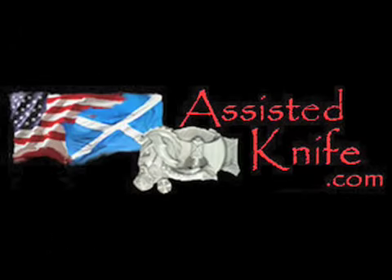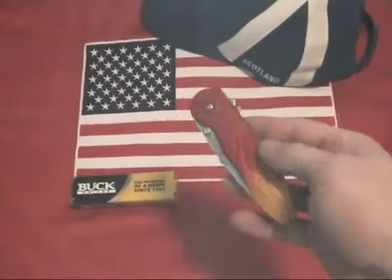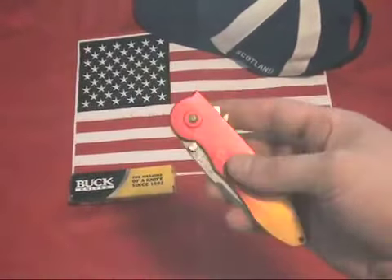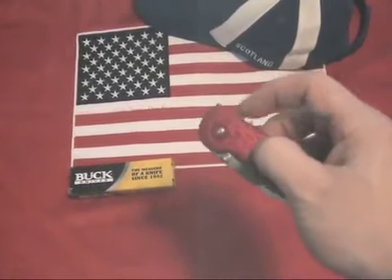SwitchBlades.TV and RoadsideImports.com present the Buck Cirrus with Assisted Blade. The Buck Cirrus features a 3.25-inch drop point blade made of 420HC stainless steel.